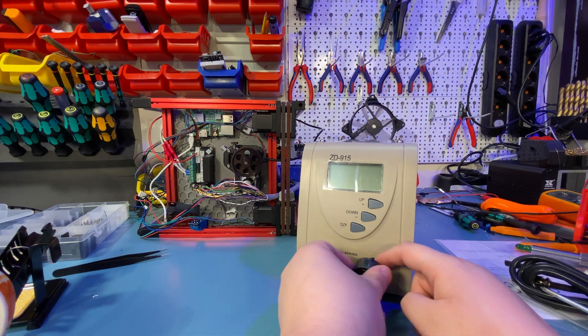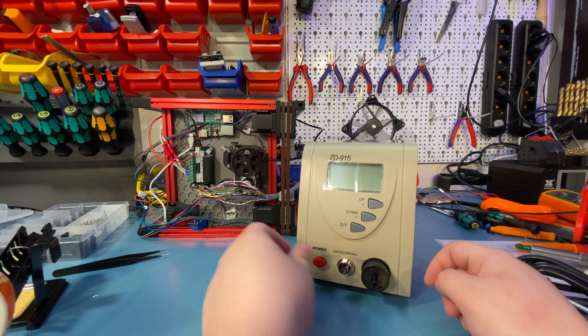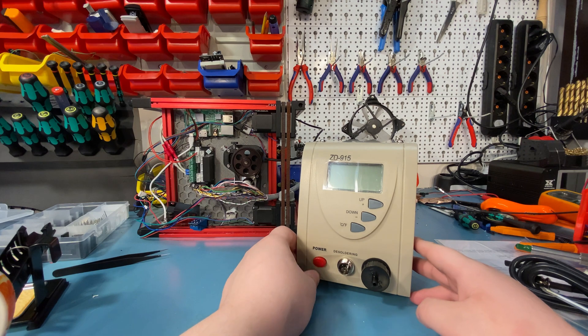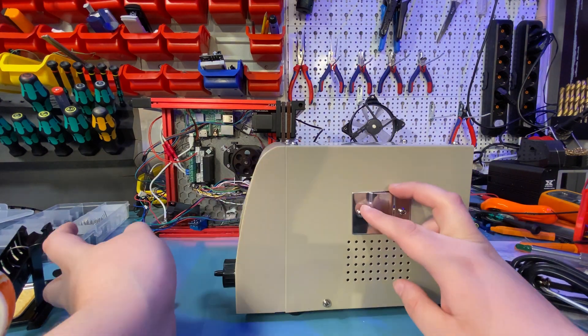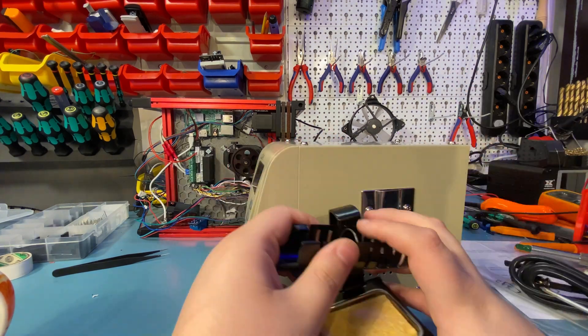Below these there is a nice feeling power switch, the usual soldering iron connector, and the vacuum hose port where you screw in the plastic adapter and then connect the vacuum hose to. On the other side there is a metal plate where you can insert the stand, but I have more to say on that in a bit.